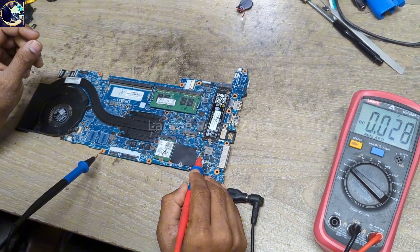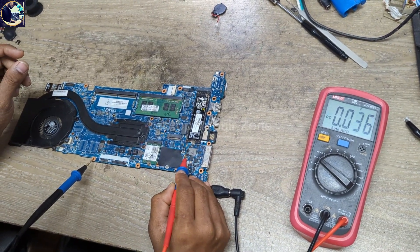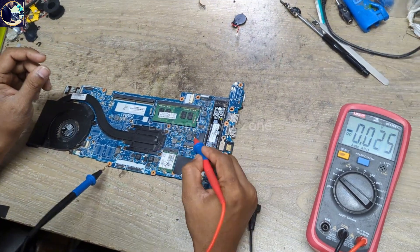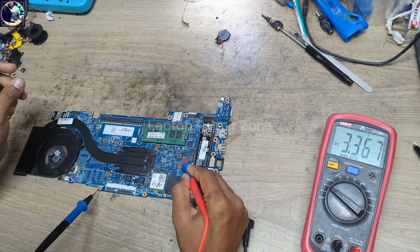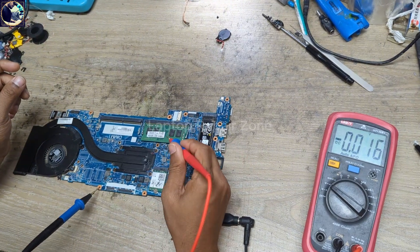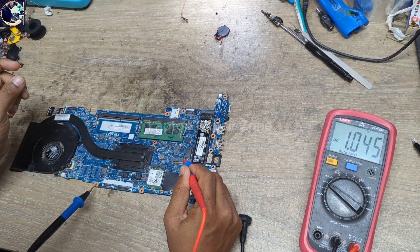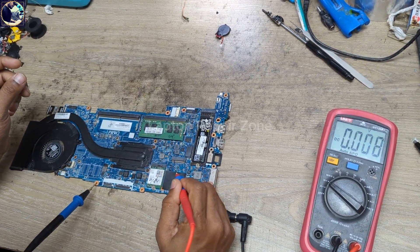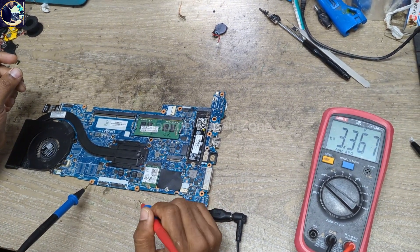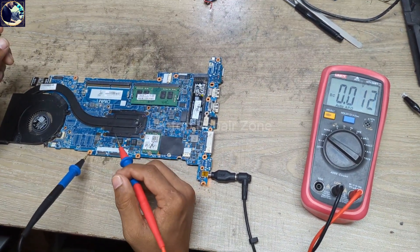Let's check all the always-on voltages one by one. Starting from this main power rail — as you can see this current sensor resistor — we have 11.93V, it's perfect. We have 3.3V always, 5V always, 1.8V always, 1.05V, and 3.3V secondary voltage. As you can see, all the required always-on voltages are present on this motherboard.